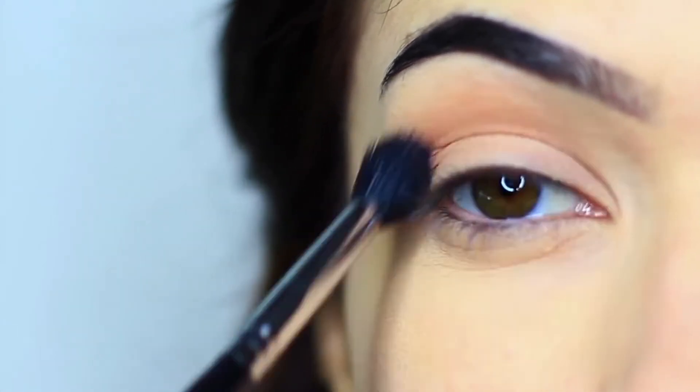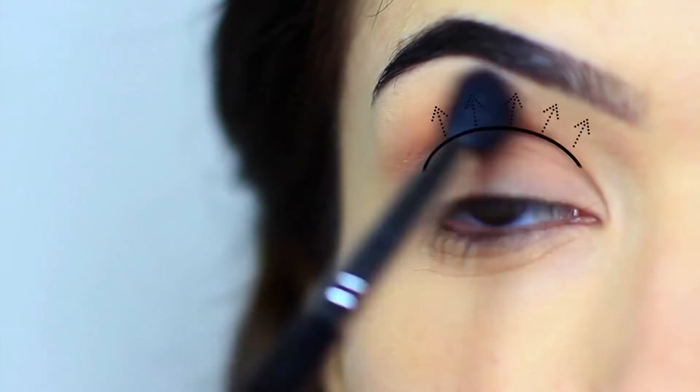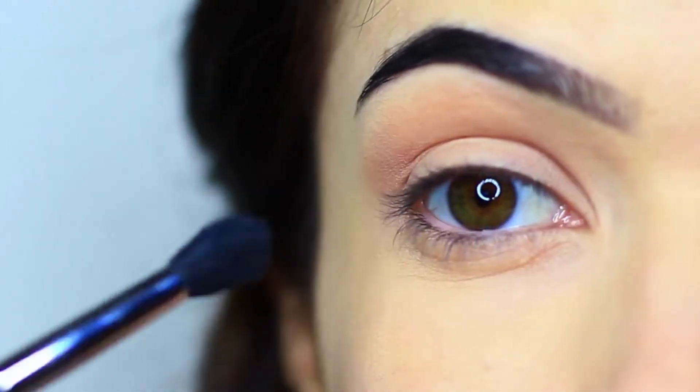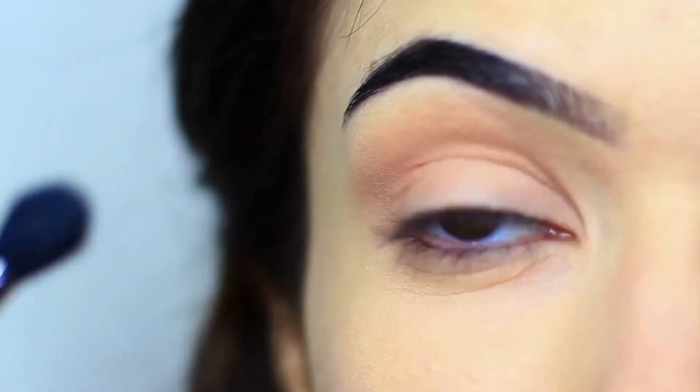Work over and back — by the time it reaches the brows it should basically fade into nothing. Don't build up too much product just yet, and remember to leave that gap just under the brows for some definition.